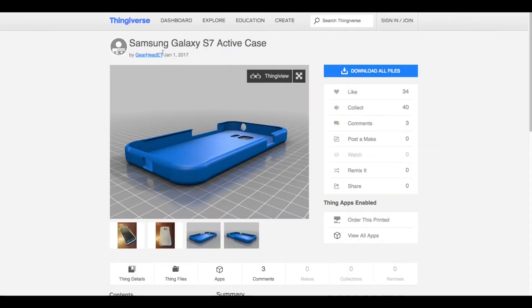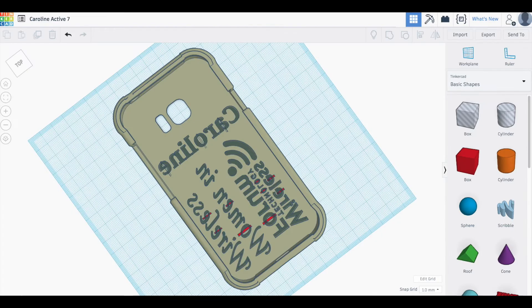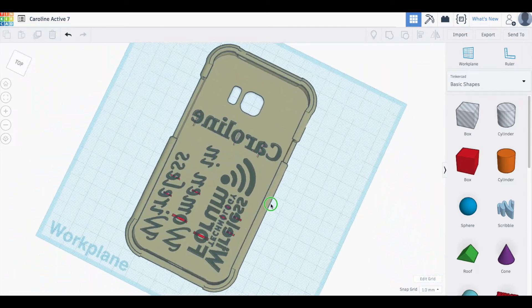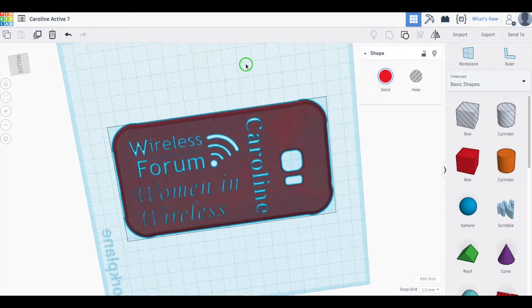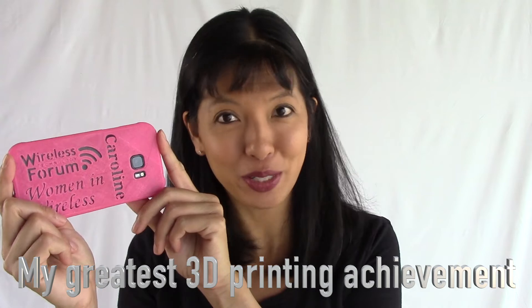So it wasn't easy, and I don't really print phone cases for friends because it's just super hard. Here I am on Thingiverse — I searched and found my exact phone case. Then I downloaded the files and uploaded them to Tinkercad, where I used my CAD skills to add my name and a logo. Then I exported the phone case, downloaded it, and printed it out. CAD skills are kind of important for doing a personalized phone case. That was a big project — I like to call this my greatest 3D printing achievement of my life at this point.